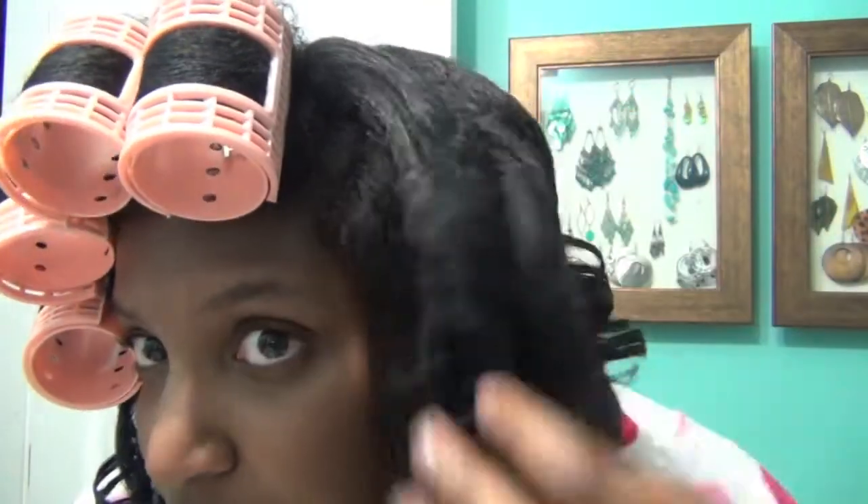I didn't record my roller set because I wasn't sure how it was going to turn out — thumbs up if you want to see a roller set tutorial! Here is the color: it is extremely black, jet black, and it's gorgeous. I'm loving it. It's so soft — I actually added extra oil because I was afraid it was going to be damaging, but it's even softer since I added the oil. It was already soft though. I've never had a hair color feel so soft. Go out and get the Shea Moisture!